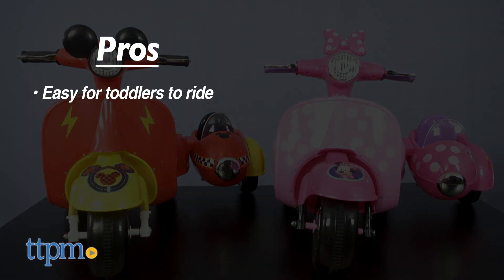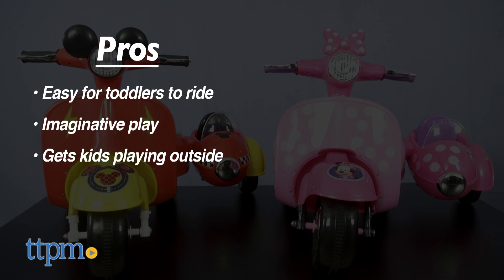Here are the pros: these are easy for toddlers to ride and they'll inspire imaginative play. They're great for getting little ones playing outside. I have no cons, so these get 4 stars.